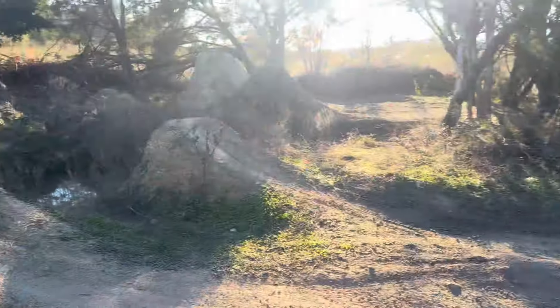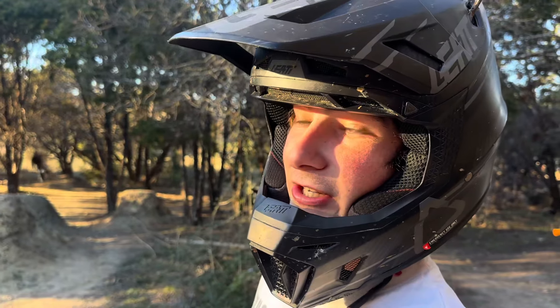We finally got some water in our pond. It's been cold and rainy the past week or so in Austin, so you gotta take advantage of that — that's like the only water we get at this spot.